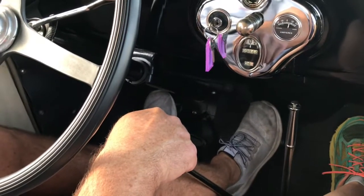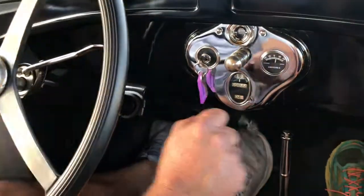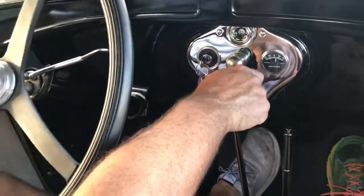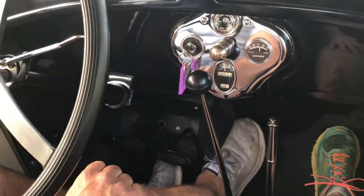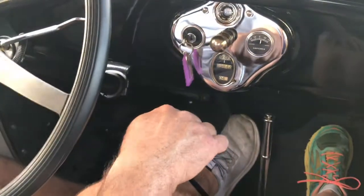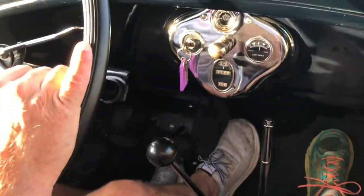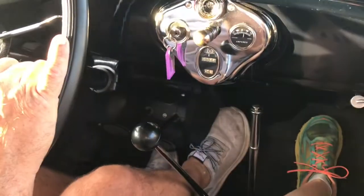I see a lot of videos on YouTube of people trying to learn how to shift the unsynchronized transmission in a Ford Model A, and frankly a lot of you are doing it wrong. I'm going to show you the proper way to shift a Ford Model A in the unrestored '29 four-door, so you can learn how to properly shift and what is double clutching.